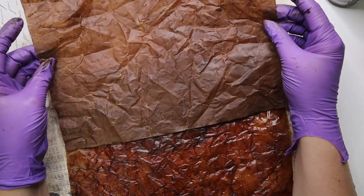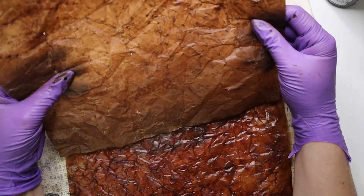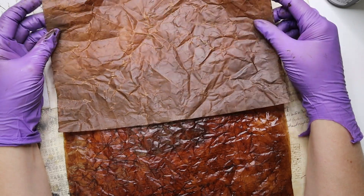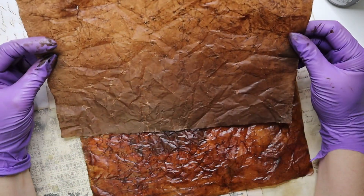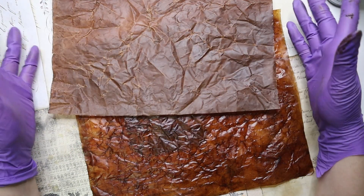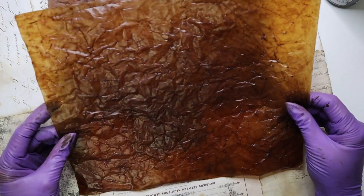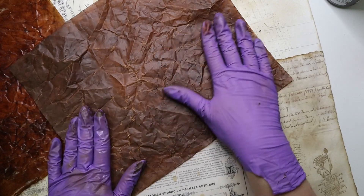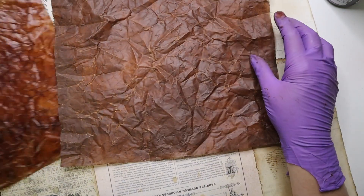Okay, here they are — they're all done. I dried them with the heat gun. I accidentally made the mistake of wrinkling this one again and ripped it, so you really have to be careful with this stuff. Make sure when you start, wet both sides with the glycerin and water before you wrinkle it. This one I don't think I'd be able to use for a journal cover, but maybe I can use it for collage or stamp on it. This one looks really cool — it's a lot more see-through.